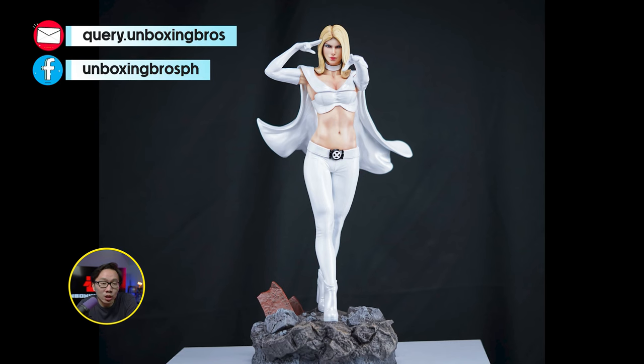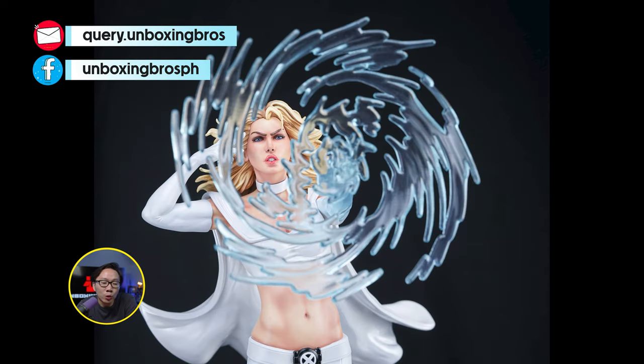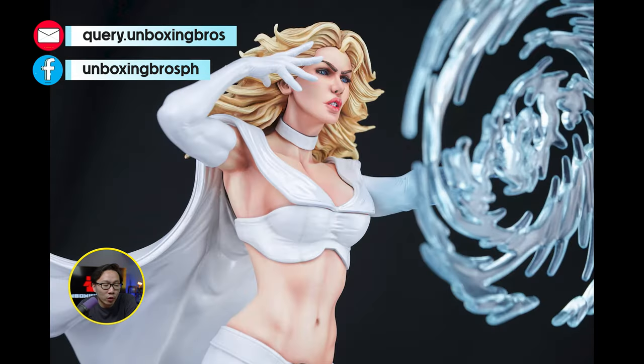This museum type Emma Frost is ready to ship. Comes with 3 portraits and 2 sets of arms, including a very cool transformation arm switchout as well, showing Emma Frost's powers.